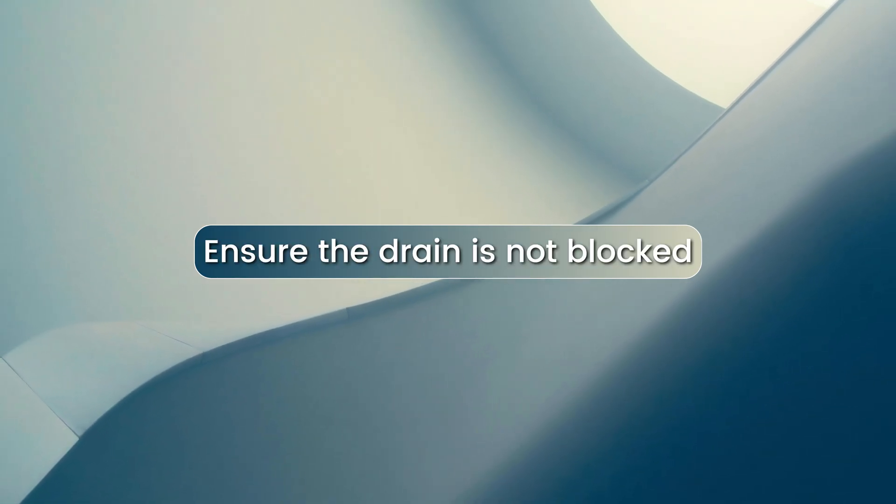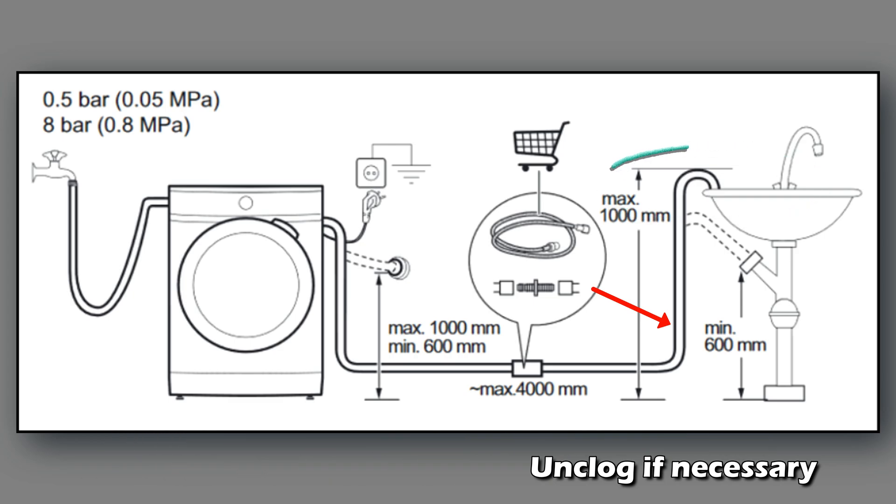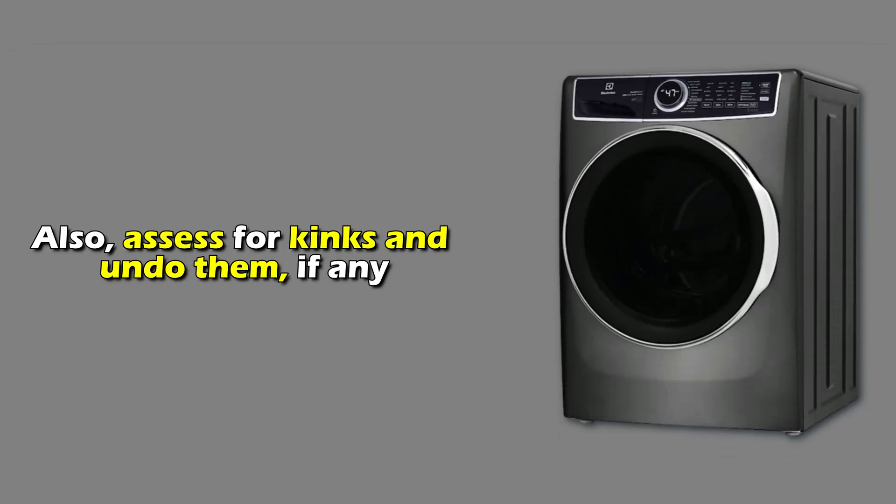Ensure the drain isn't blocked. Execute a wash with the drain hose in an open container to rule out clogging. Unclog it if necessary. Also, assess for kinks and undo them if any.